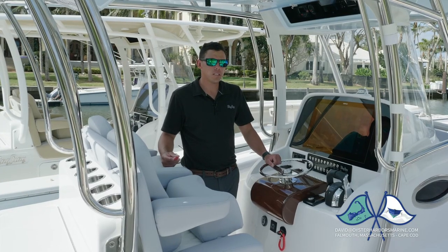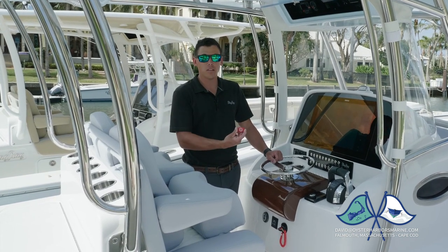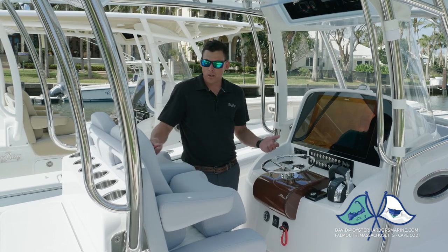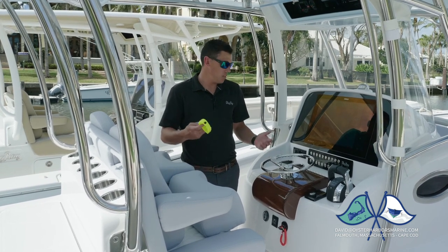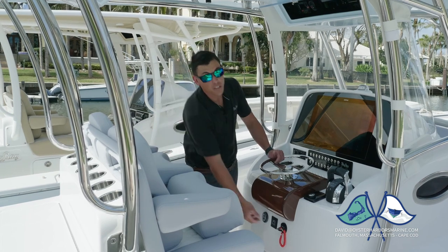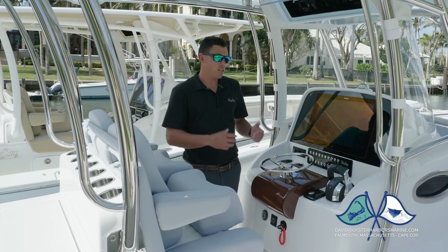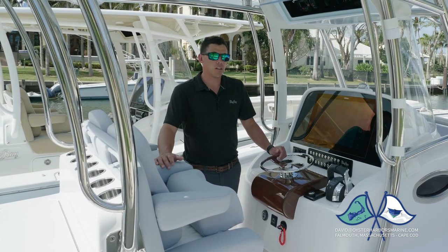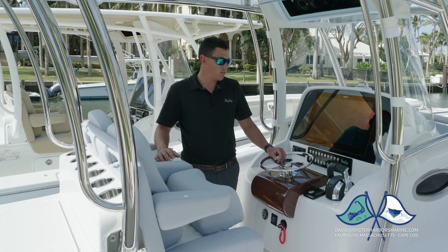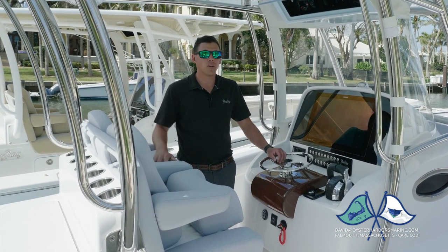One feature that we've included as standard is the Felmarine wireless kill switch. In every boat, we include the Felmarine fob, the Felmarine device, and also watches. This system was designed as an alternative to using your standard kill lanyard. You activate the fob — if your driver falls overboard, the motor shuts off. They now have the capability of up to four people: if a passenger falls over, it flashes an alarm so you know something has happened and you can turn the boat around and pick them up.